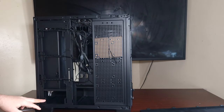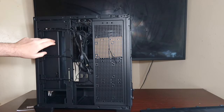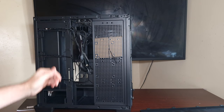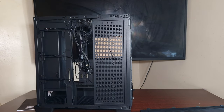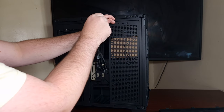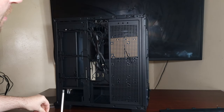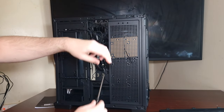It does have support for a 360 on the side as well if you take off this bracket, which is held in by screws. It's got an ARGB hub at the top. Now I'm going to take off this little panel here, which actually supports a hard drive and an SSD, and it looks like you can put fans on it as well.